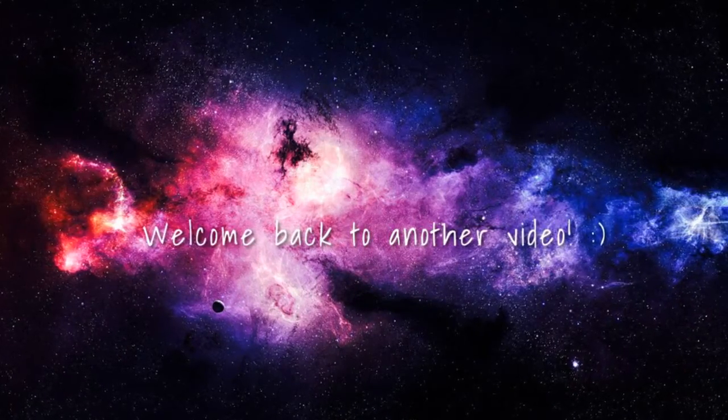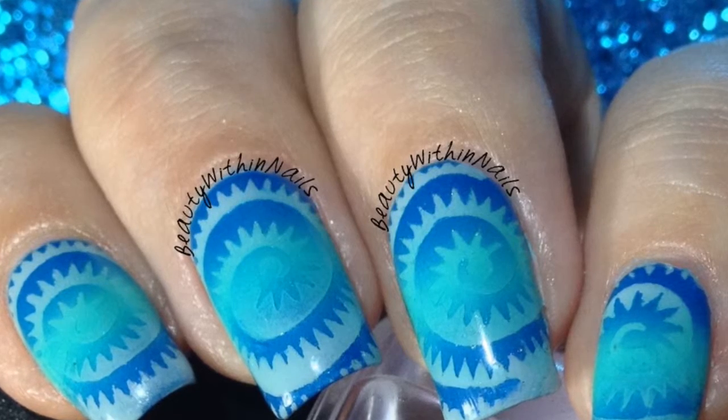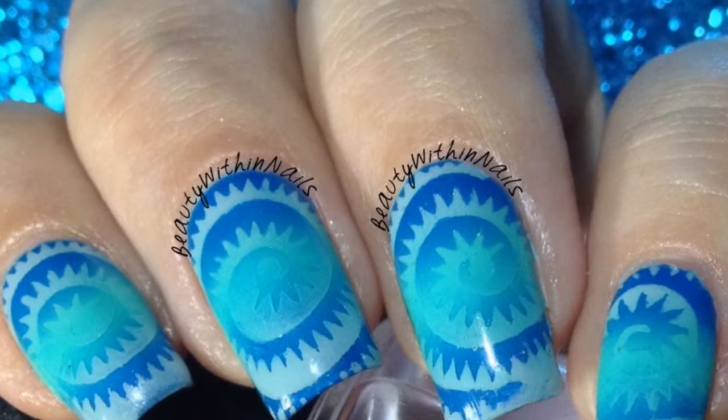Hi guys, welcome back to another video. In this video I will be showing you how I did these crazy double gradient cyclone nails.